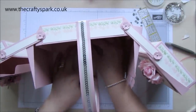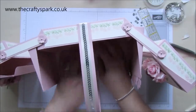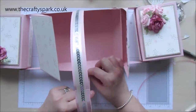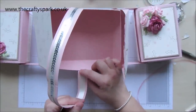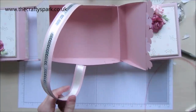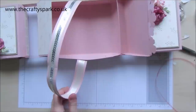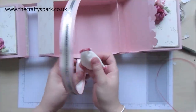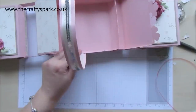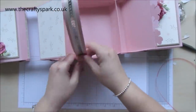It's a bit sticky under there. If ever you get a bit of sticky left, you just get a bit of talcum powder, or even you could use an embossing buddy — one of these little things that you use when you're doing your embossing. Just tap it on and the powder will actually get rid of the sticky for you. There's a little tip for you there.